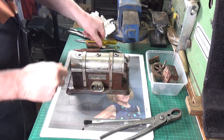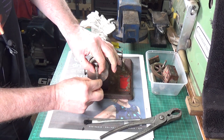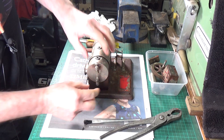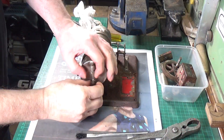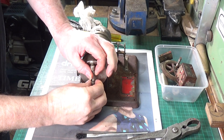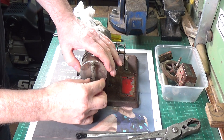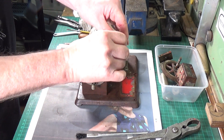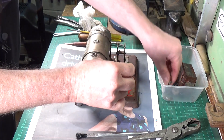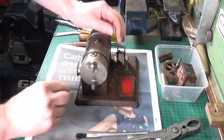Before we go any further, I will very gently attempt to take the sight glass out because I just know I'm going to break it otherwise. It looks like these are loose anyway — I've put a spanner on them and I'm doing them with my fingers. There we go, let's take those off. We've got an intact sight glass — excellent!